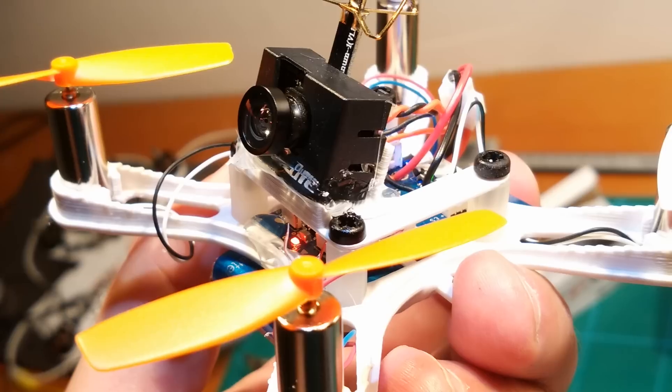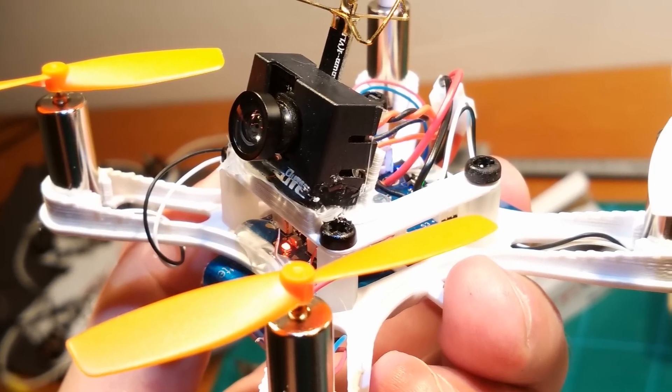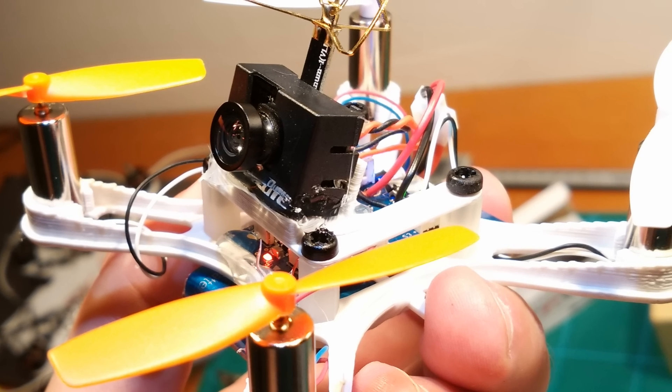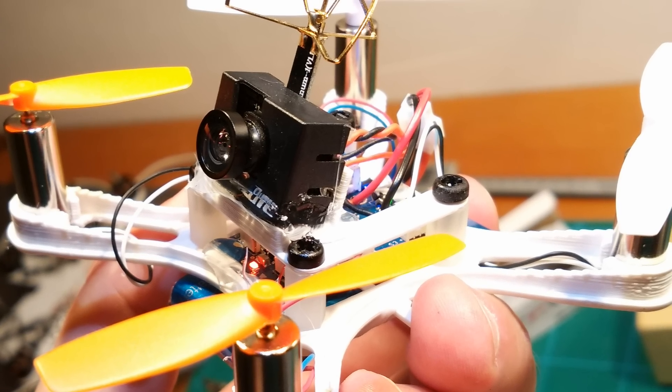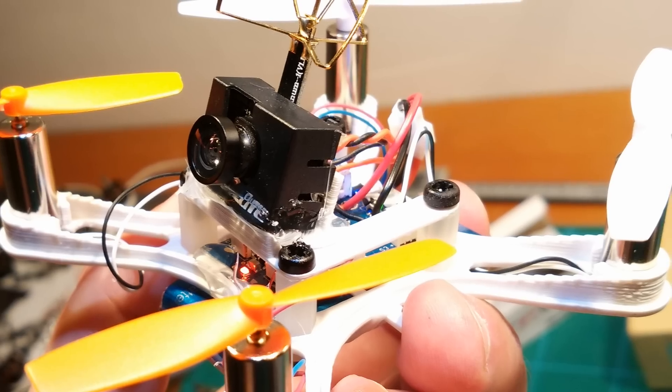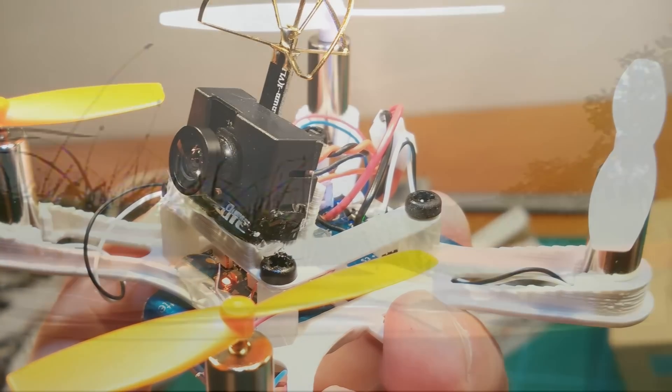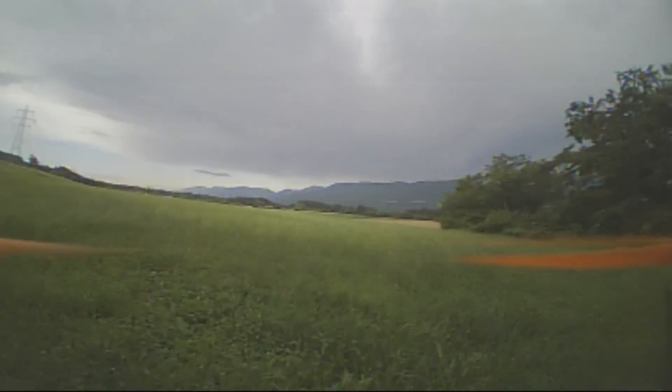Setup is still the same cheap motors, props, and lipos which I also used in my first generation. They work great and it has plenty of power. All the links are in the video description as always folks. But now let's get the fun started.